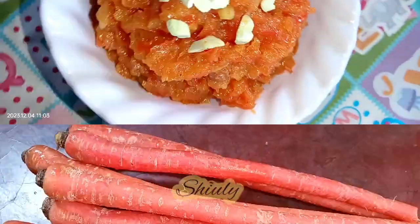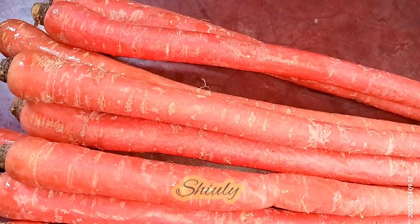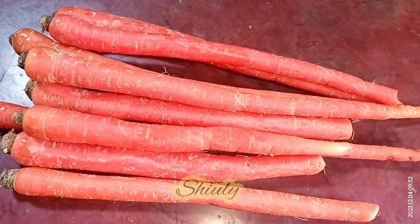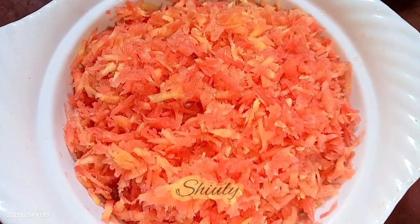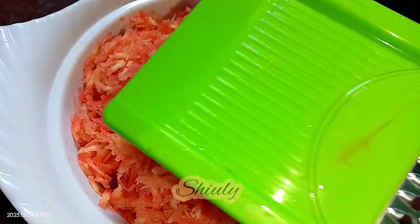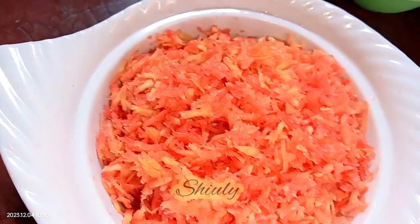Here I am taking about 750 grams of carrots — they are bright red in color. It's winter season and red carrots are available in the market, so I'm taking red carrots for a bright red color of the halwa. After peeling them, I washed them properly and grated them with a big grater. Don't use a small size grater for this halwa.